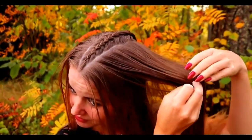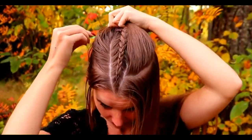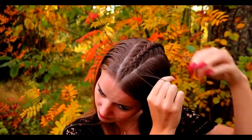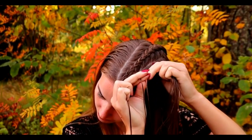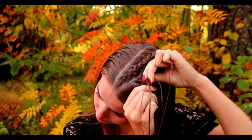Next I will part the sections to the side. They are a little bit curvy, like they would create a circle shape together. Again I take three strands and then I start the braid bringing strands from sides under to the middle and adding hair from both sides of the braid.